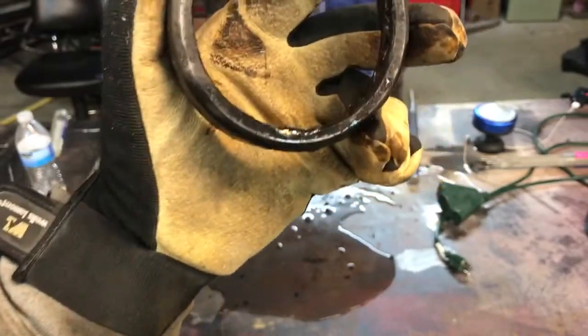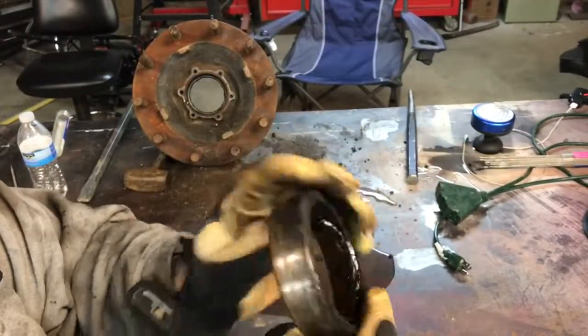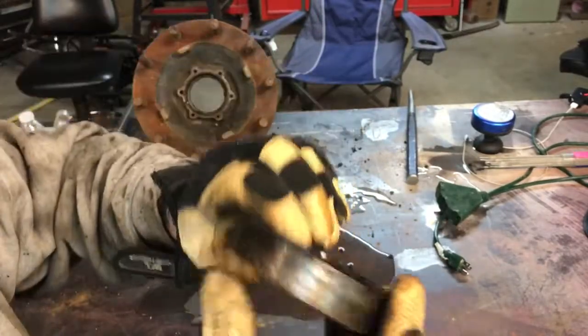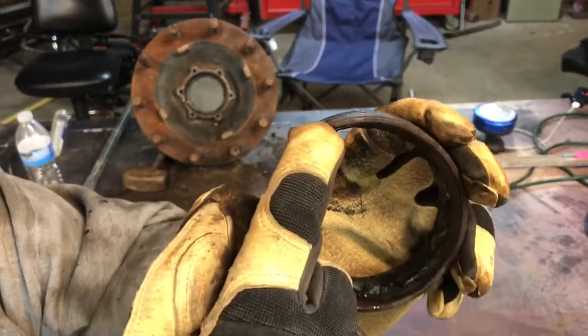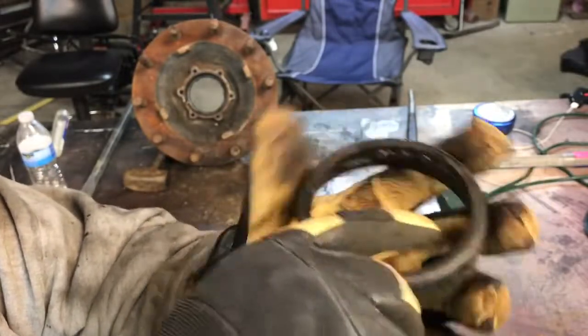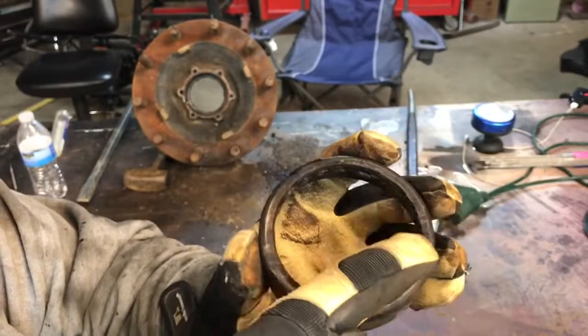What I'm showing you here is that on a tapered race — and every hub bearing I've ever seen, big, smaller, and different — is a tapered race. A big side and little side, a thick side and thin side. You want to concentrate your weld on the thick side, not the thin side. And I think that's what I'm explaining here.